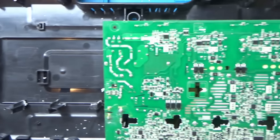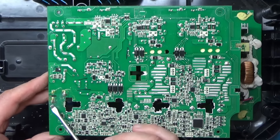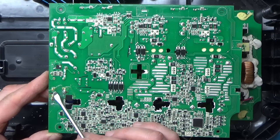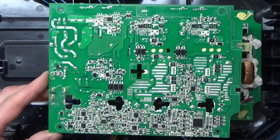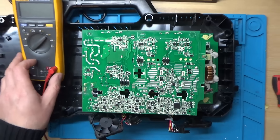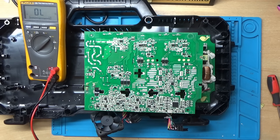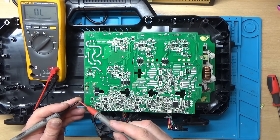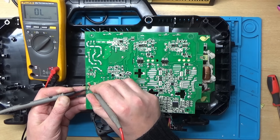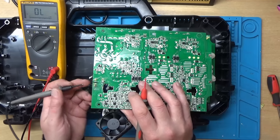It looks like the power comes in on these two pins here, and then we've got a small fuse here. Let's see if that's intact first. Right, so the fuse has blown - that's the first thing, which I kind of would have expected.